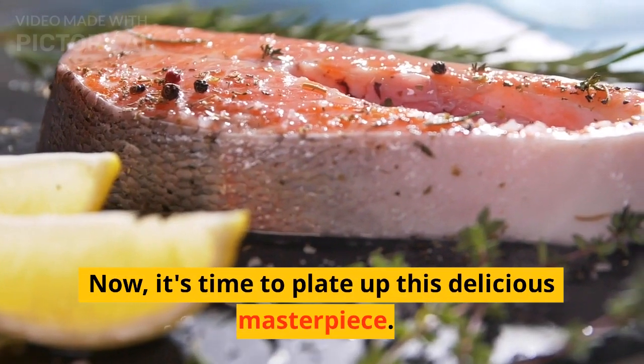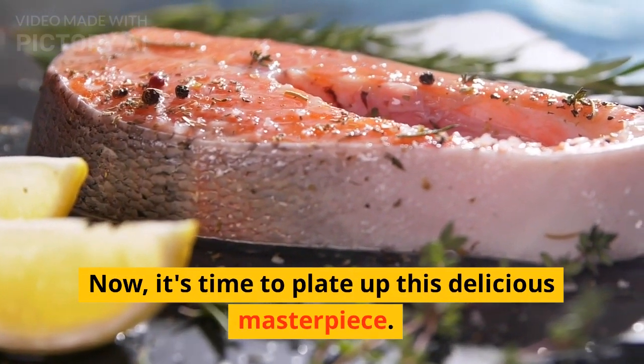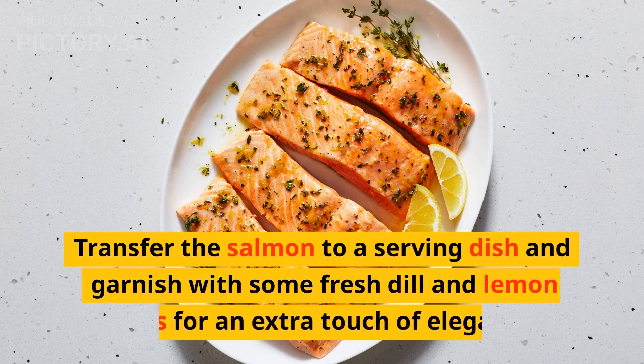Now it's time to plate up this delicious masterpiece. Transfer the salmon to a serving dish and garnish with some fresh dill and lemon slices for an extra touch of elegance.